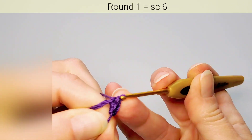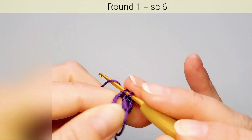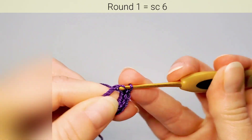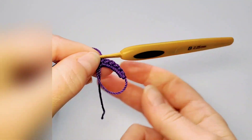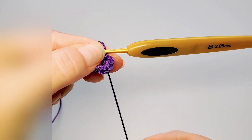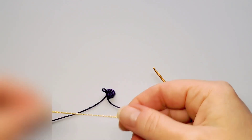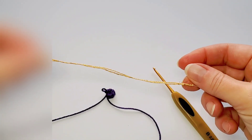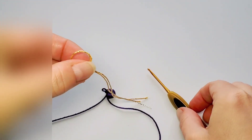We can start the stitches. First round is six single crochets in the ring: one, two, three, four, five, and six. Then pull the ring tight by pulling the tail. Before starting the second round, get the contrast color gold, holding two strands together, and make a slip knot with that.